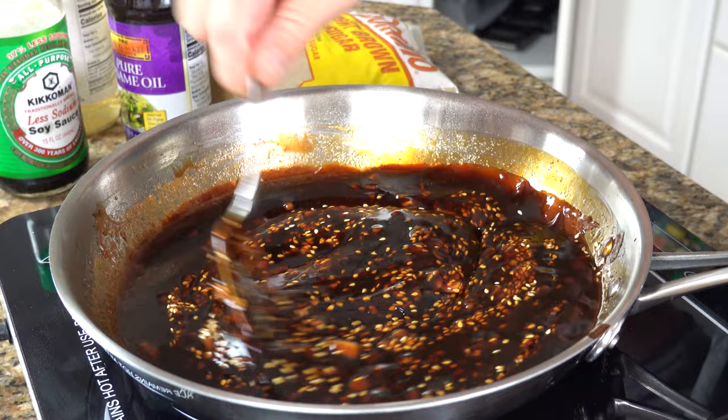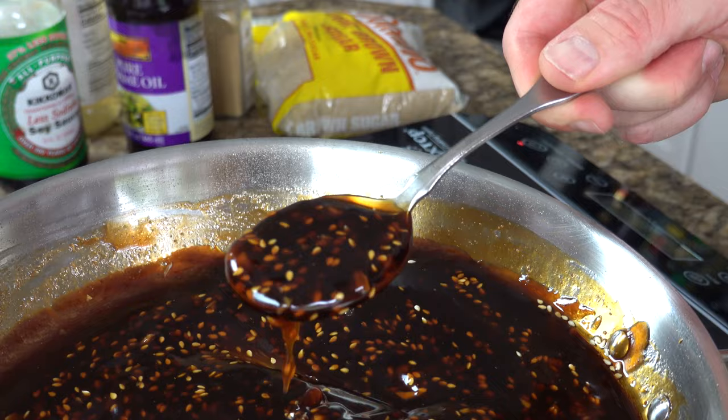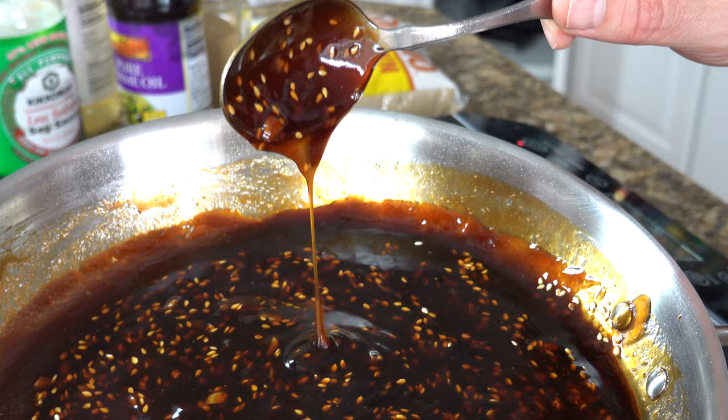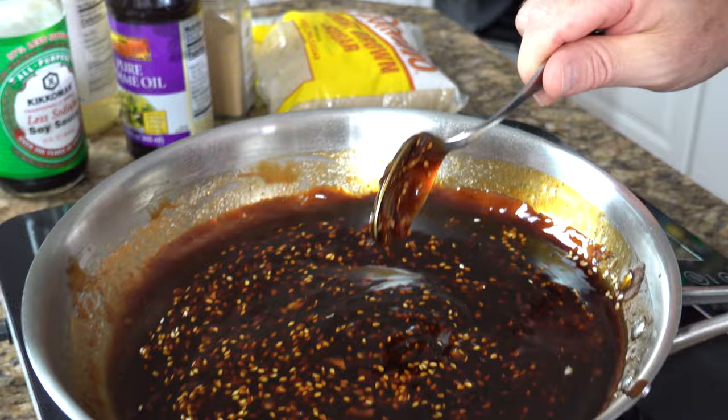This is such an easy pantry style teriyaki sauce made with readily available items in your kitchen. It's so delicious and goes on pretty much anything — steaks, pork, fish, salmon, broccoli, any sort of vegetables. You name it, this will go on it. It's easy to make and it tastes out of this world delicious. Thanks for watching — leave your comments below, I'd love to hear what you have to say.